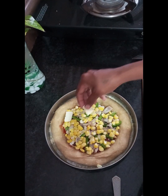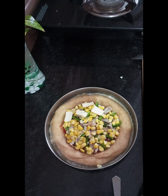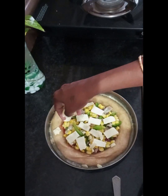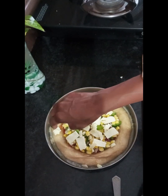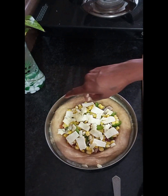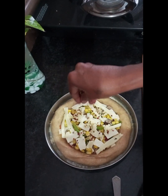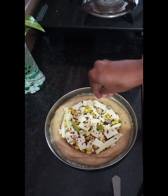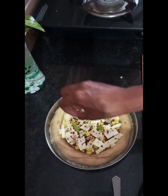Add a slice of cheese on it. Add cheese on top. Then put the red chili flakes on the top.